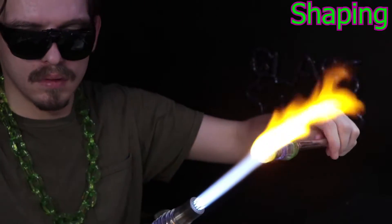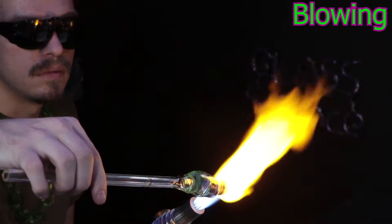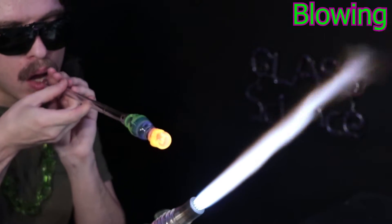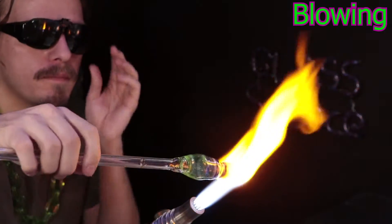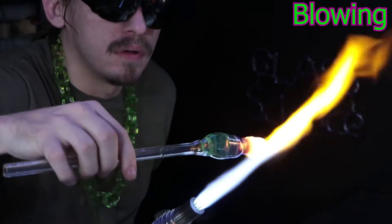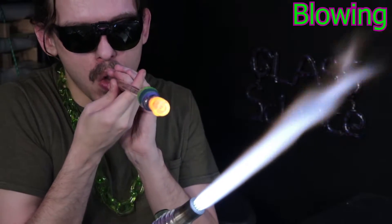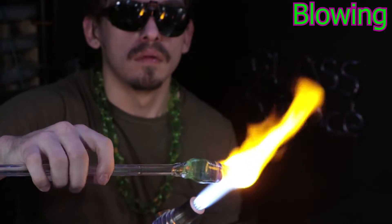Something I've heard from other glassblowers is they'll get these cool ideas or a new project they want to do, but then they're kind of afraid to start on it — they get this anxiety. Honestly, you just got to go for it. If it fails, you'll be better at trying it again because you'll learn what went wrong. And if you succeed, you'll be super stoked.